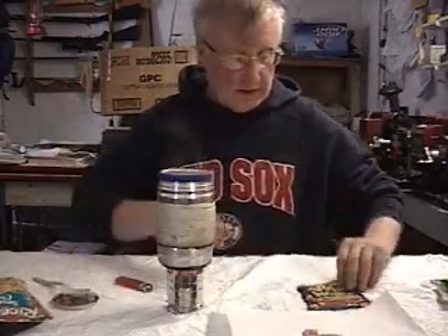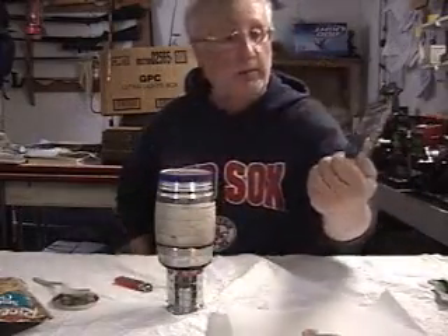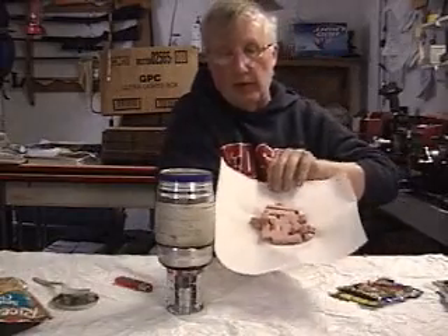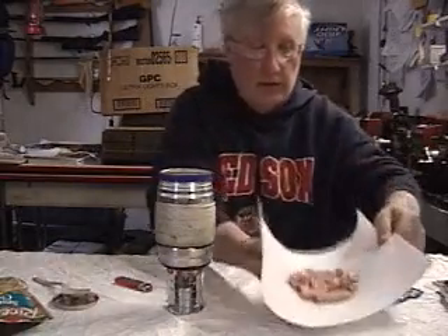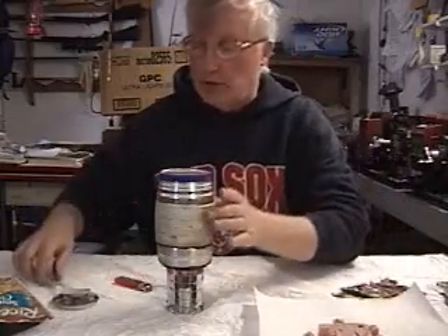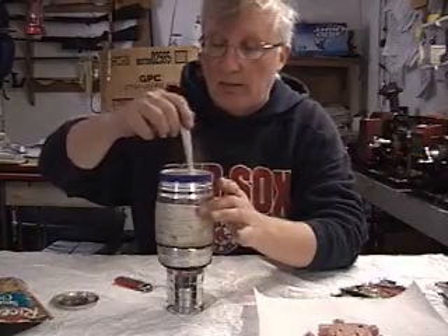While I was waiting I took a 3 ounce packet of Spam and cubed it up. I'm going to be putting that in there also. After this gets along a little bit, I don't want to put it in there for the whole time, but towards the end — last minute or so — I'll put that in there and let it warm up.